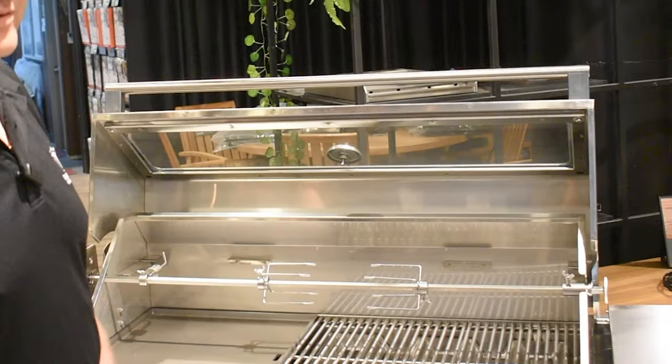To set it up you need the roasting hood. If you've got the flat lid on your Tucker BBQ instead of the roasting hood, you can come to one of our Tucker stores and pick up a roasting hood.